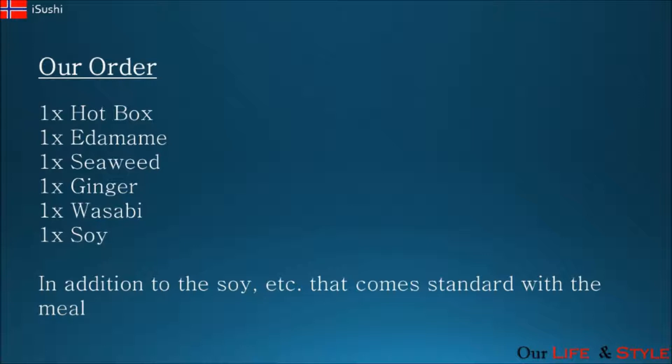So what was our order? We chose to order one Hot Box, which is a sushi box containing 24 pieces. The sushi included is the iSushi, Royal Duck, Crispy Sakura, and Chuna Togarashi. It is advertised for two people and retails at 398 krona. We also chose to add one portion of edamame beans, one portion of seaweed, and extra ginger, extra wasabi, and extra soy.